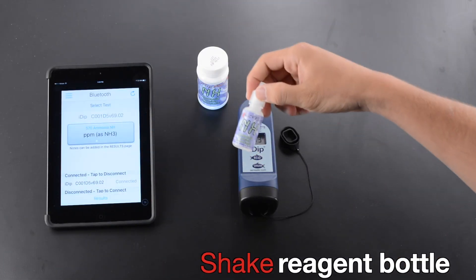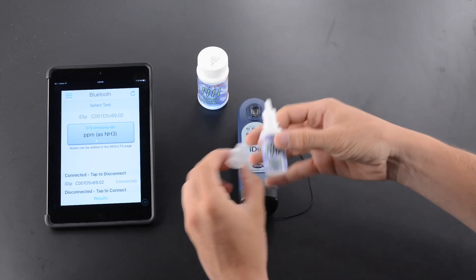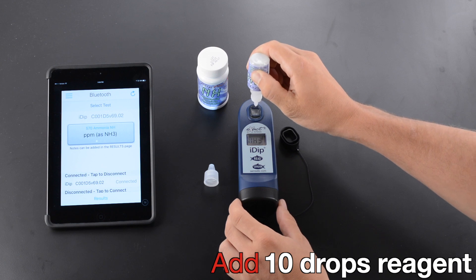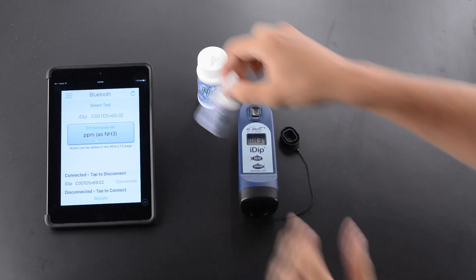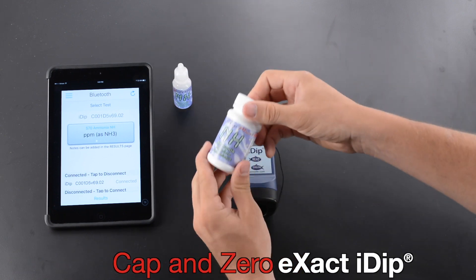Shake Reagent Bottle. Add 10 Drops Reagent. Cap and Zero Xact iDip.